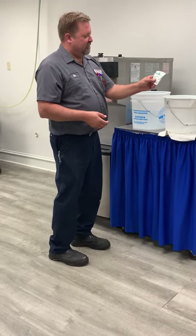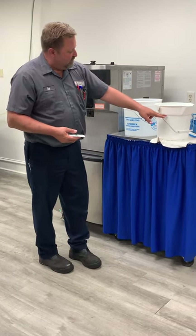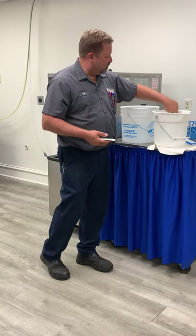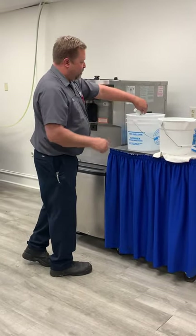We're going to use one packet of Steri-Sheen and fill the bucket up to two gallons. We've got this style of bucket — this ring right here at the top is two gallons of water. There are markings on the inside, but sometimes they're kind of hard to see, so that ring right there is your two-gallon mark. Fill it with cold water, take the packet, open it up, and pour it in.